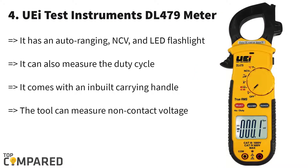Fourth one is UDI Test Instruments DL479. At the time of their initial product launch, UDI didn't get too much attention from users due to poor quality and not so good accuracy of the tools. But soon after the company worked hard to produce and introduce better quality components, they started gaining popularity among professionals and enthusiasts.